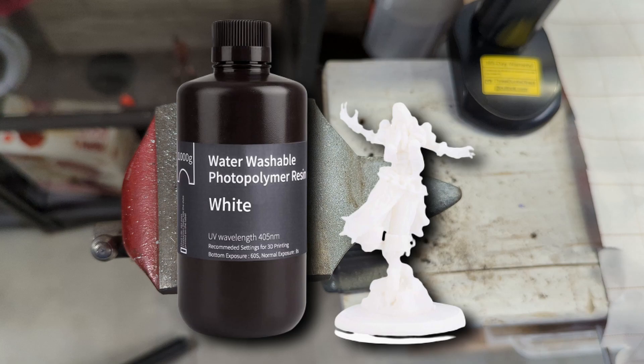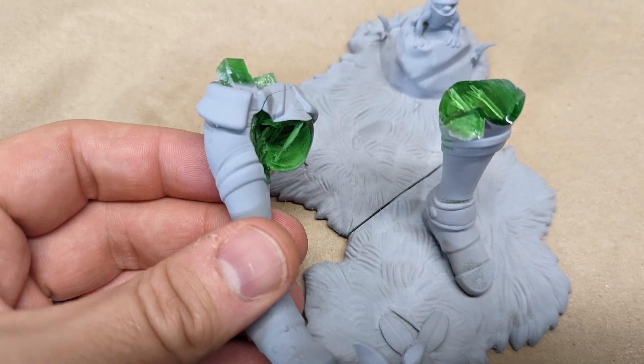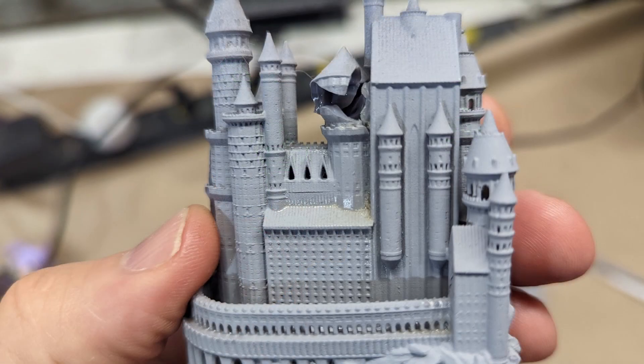I've tried a lot of different standard resins and water washable resins, and the one thing I keep having problems with is how fragile they are. Some of these larger prints might have broken due to insufficient curing, but every time I print something like a miniature, the first time I drop it or bend it a little bit too much, it's guaranteed to break.